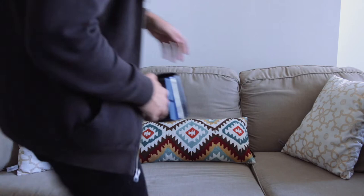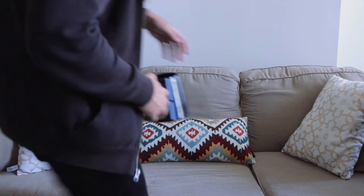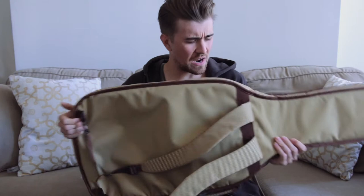Up until this point I had one of two speeds as far as transporting guitars is concerned. The first option is the super portable and easy-to-travel-with, yet not-so-protective option — it's got some functionality but ultimately not quite the protection I'm looking for when it comes to airline travel.